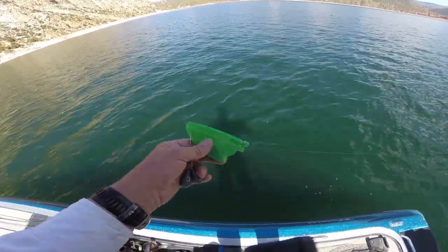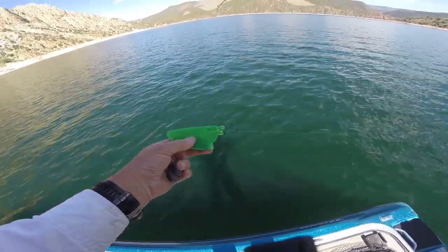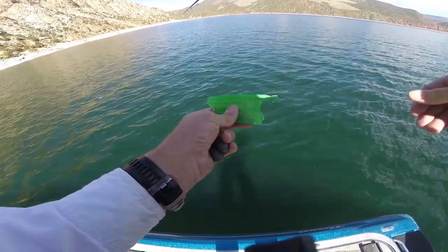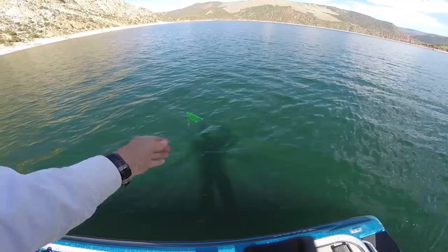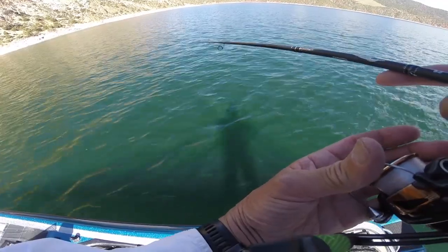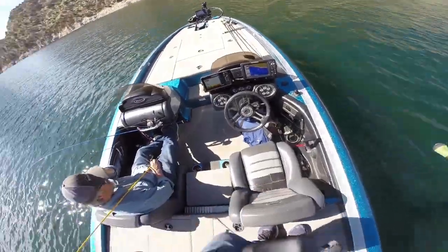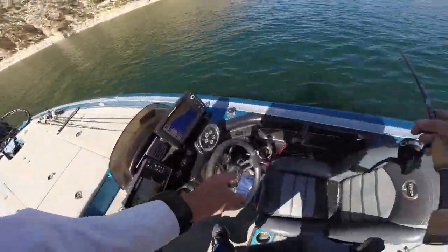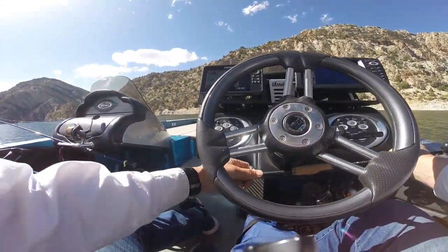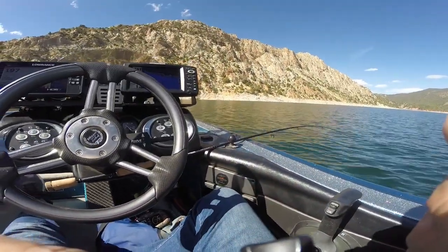I'm still letting it go out. Then I pop this down like this and drop it in. I let it go down about 25 feet right now — I'm just guessing, I'm not that particular on this stuff. Then I just sit down where I'm normally seated. I have a little makeshift rod holder that I came up with.